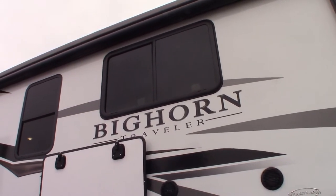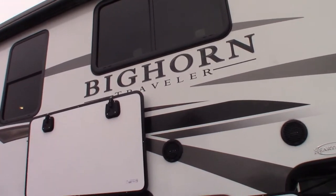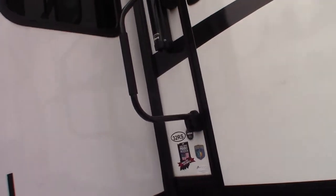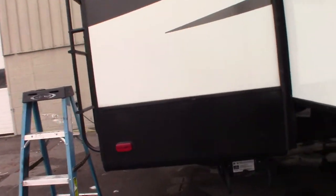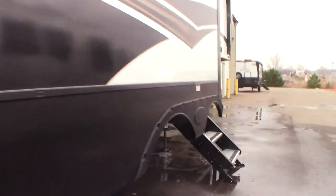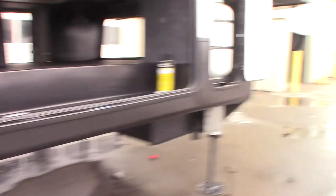This is Carl at National RV Detroit and I'm going to walk you through this 2020 Bighorn Traveler model 32RS. So as you can see, you've got a leveling system — this is a six-point leveling system, so there are six hydraulic jacks on it, three on each side; of course there's the middle and the front.